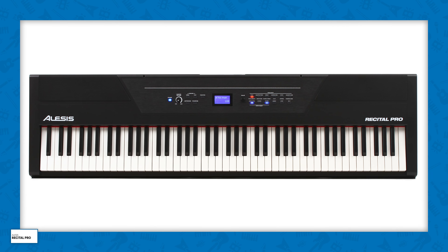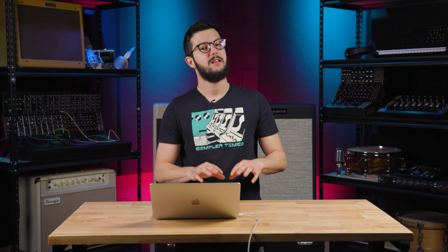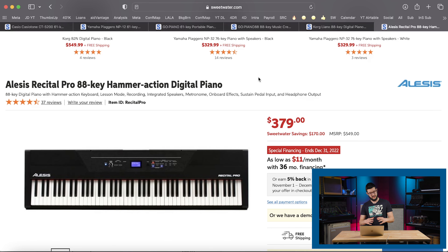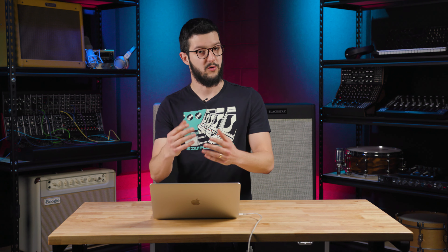Last but not least is the Alesis Recital Pro, which is an 88-key digital piano with a hammer action keyboard. This is the rare item in this price range that actually has a hammer action keyboard, which is going to simulate the feel of the actual hammers and the weight of an acoustic instrument. So if you have someone that wants to be a serious pianist, this would be a really good first instrument for them. You also have lesson mode, recording, integrated speakers, metronome, onboard effects, sustain pedal input, and headphone output for practicing. The thing that definitely sets this one apart in this list is that hammer action.